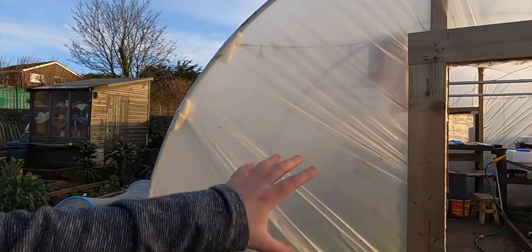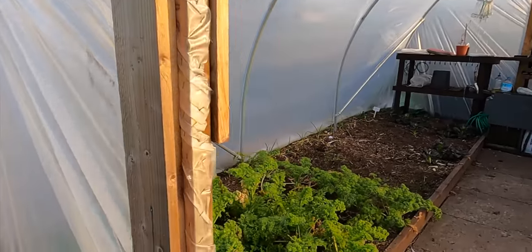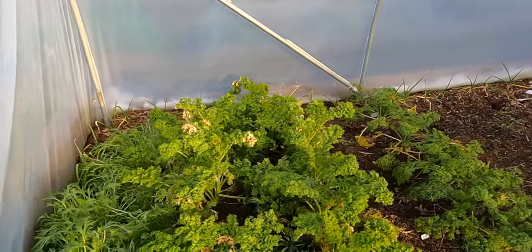Morning everybody, my name is Tony Smith and welcome to my garden. Today is a glorious fresh morning and I want to clear out the polytunnel ready for this year's growing season.